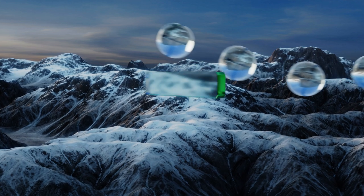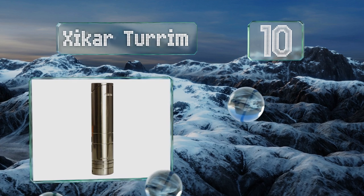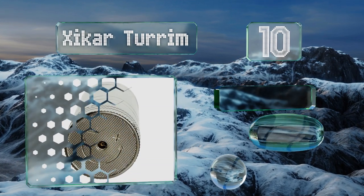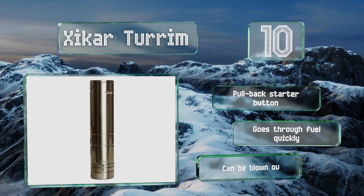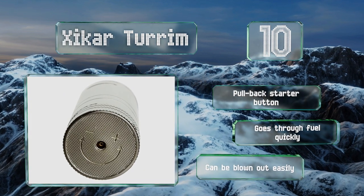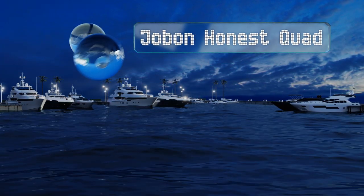Starting off at number 10, at almost 5 inches tall, the Xikar Turrim doesn't force you to bend over too far to get the smoking party started. The flame isn't very well contained, so you'll have to chase it around, making it difficult to get an even burn. It comes with a pullback starter button, but goes through fuel quickly and can be blown out easily.